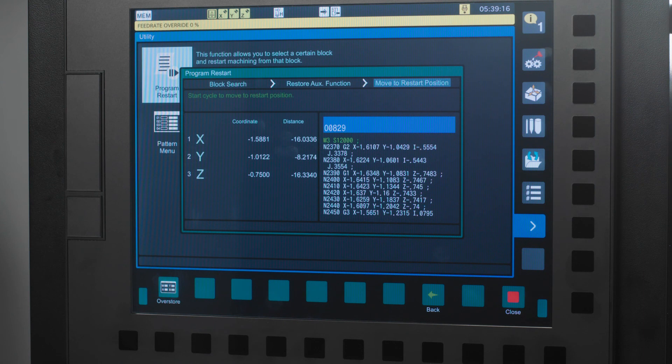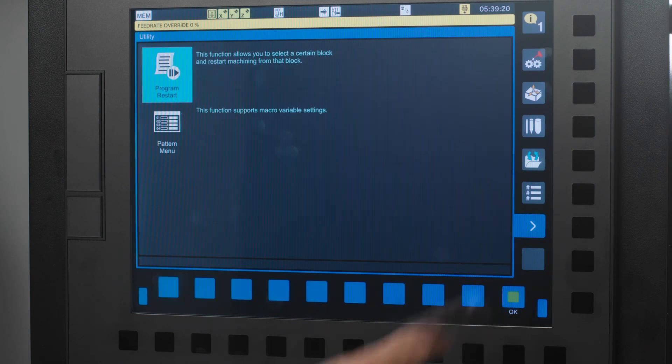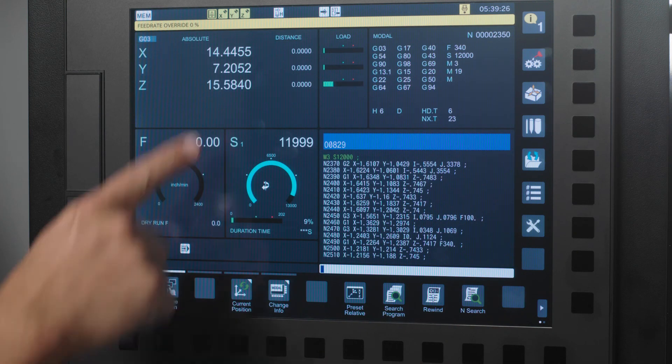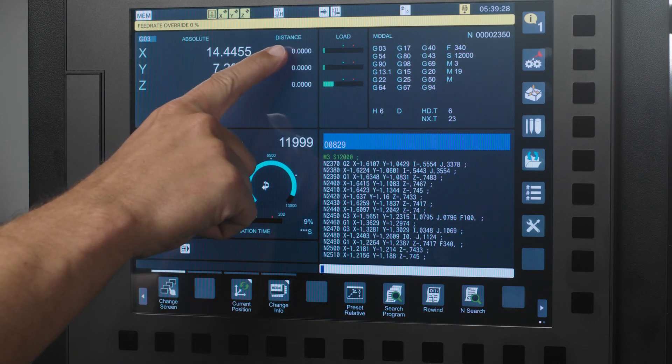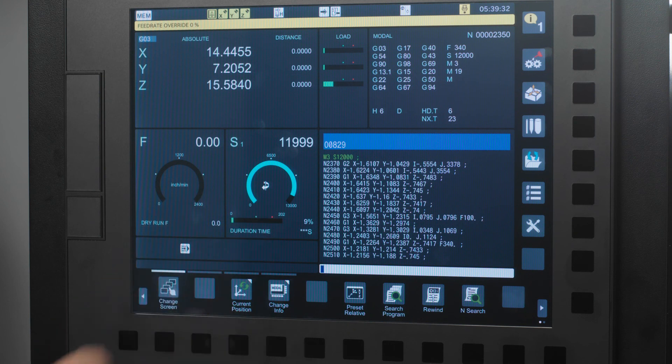Go ahead and press the red Close button, then press the blue arrow where the Tools icon used to be. Now you are back on the Machine Operation page and you can see your position, your distance to go, your program, your feed rate, your spindle speed, and all of your active M and G codes. So there it is — you are back up and running.